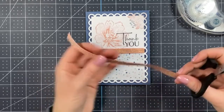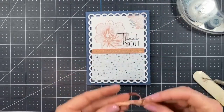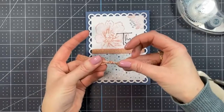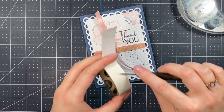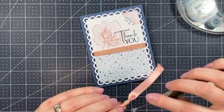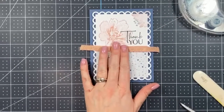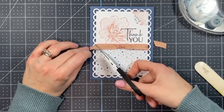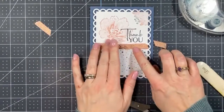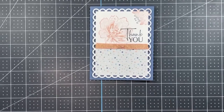Now we're taking another piece of Blushing Bride metallic ribbon, tying it into a simple knot — not a bow, just a knot — and adhering it over top of the ribbon that's already there with a Mini Glue Dot. I'll put the glue dot on the back center, place it right in the center of the ribbon, and trim down the ends. So so pretty!